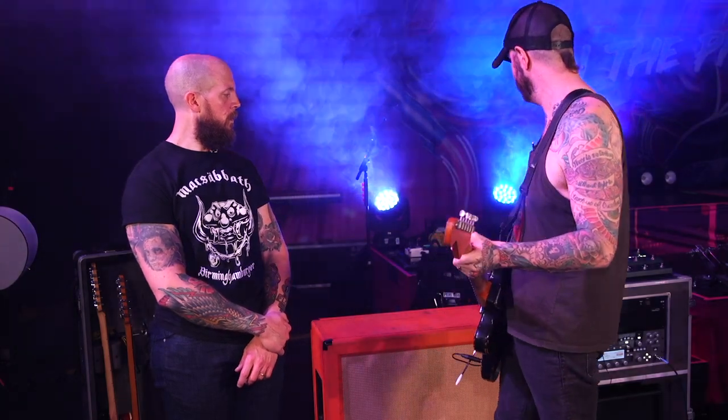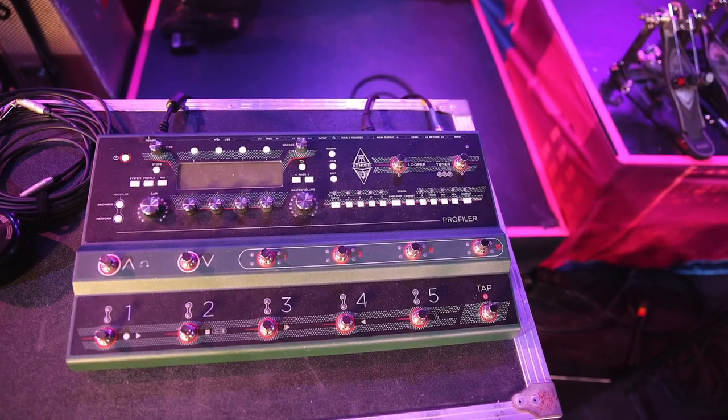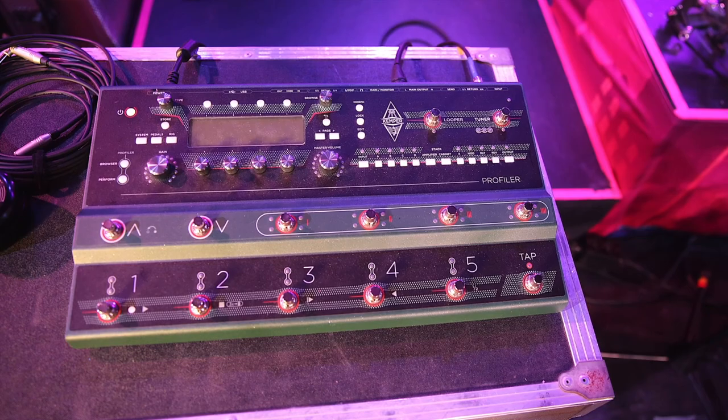And then the stage — the Kemper Stage — that's actually my bass player's. But that's what I'm using and I use that for a front-of-house signal. So basically there's two mics on my cab, which is the Victory. And then he gets a direct signal from the Kemper and creates a stereo sound. He may delay it a little bit and just set it for a tonal difference. That way I only have to worry about my one rig on stage.